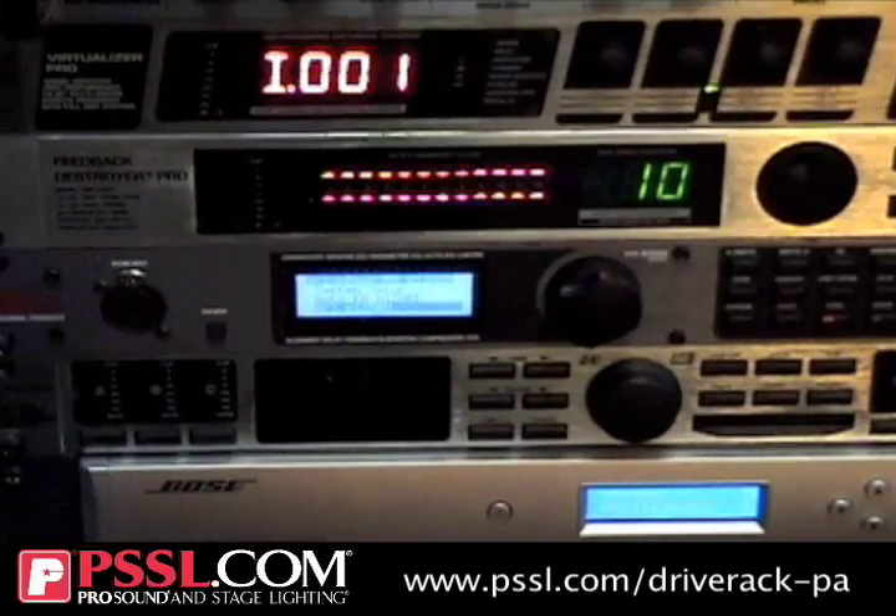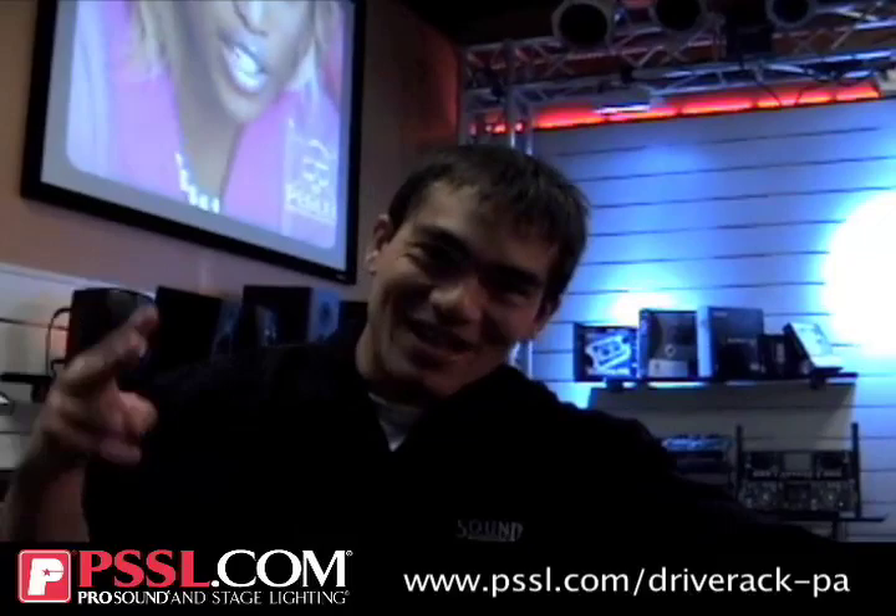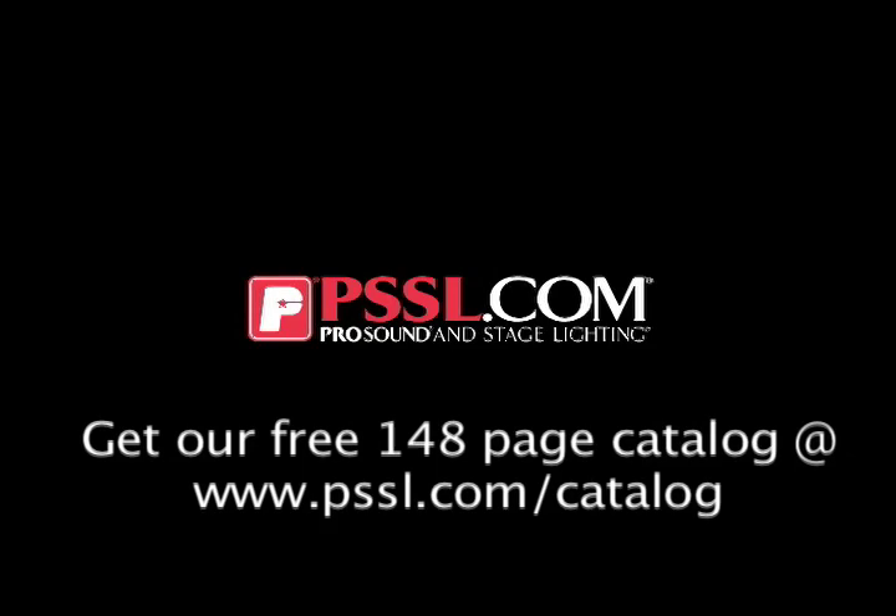That is my spiel on the DBX Drive Rack PA. If anybody has any questions, I'm always down here at Pro Sound and Stage Lighting, hanging with the guys and training. Thank you.